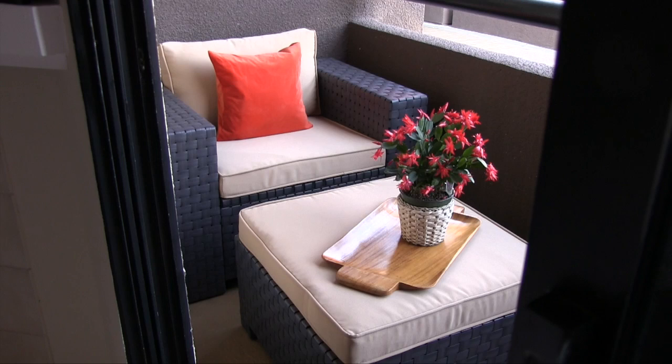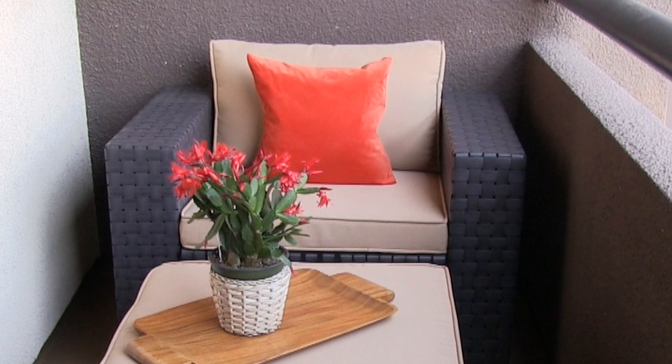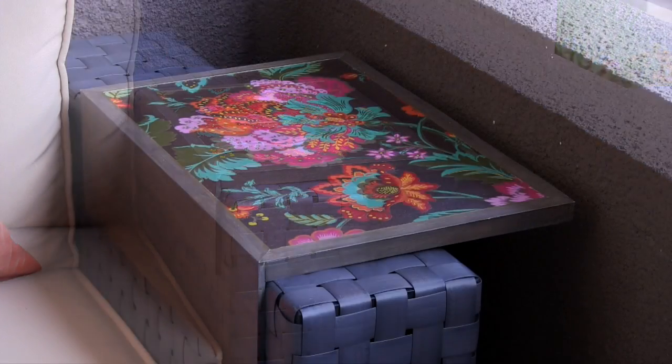The next part of the design was figuring out seating. Lisa wanted something comfy to lounge in, so the first option I tried was this chair and ottoman that I showed you in my last video. Because the balcony is so narrow, it's a tight fit which doesn't leave any room for side tables. So my solution was to make a table that slides over the arms.